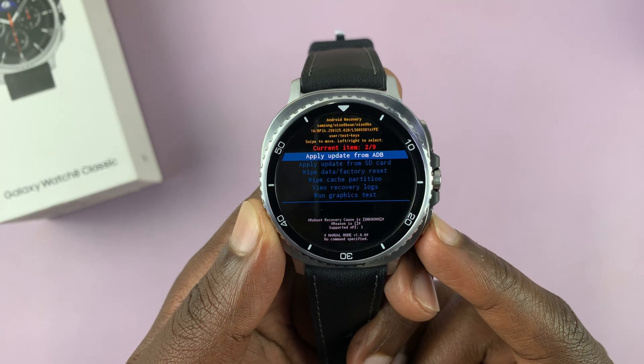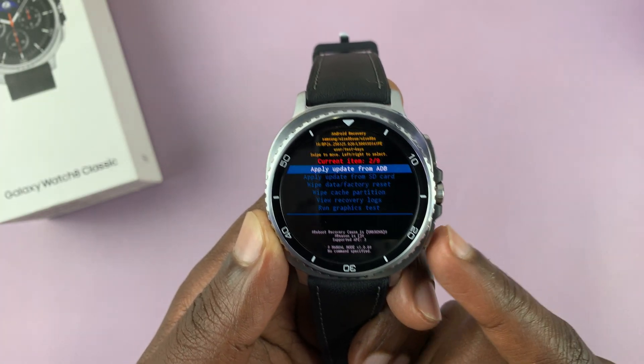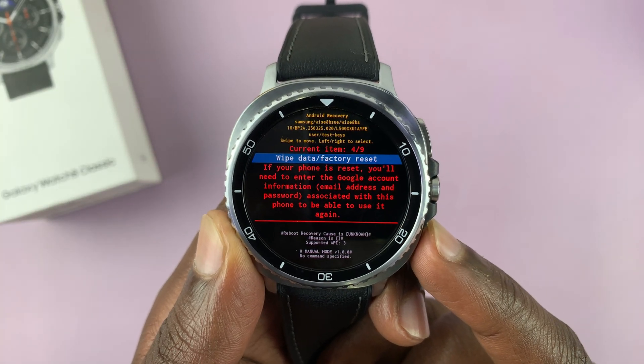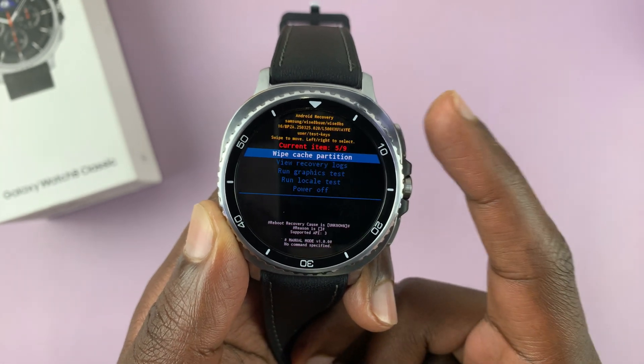Don't worry if you pass whatever you wanted — you can just keep pressing and it's going to start from the beginning of the list again. Scroll and look for 'Wipe Cache Partition.' Here it is — select wipe cache partition.